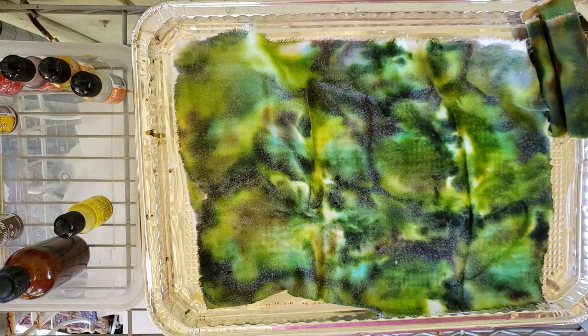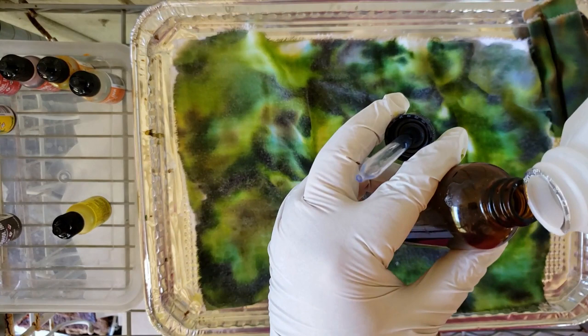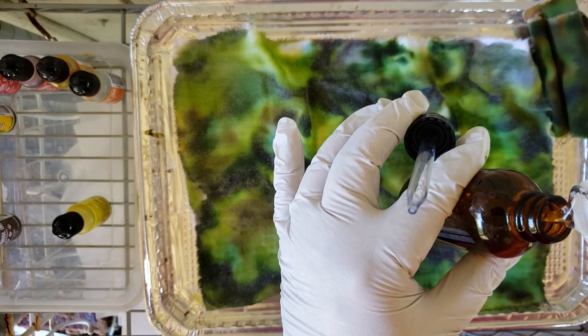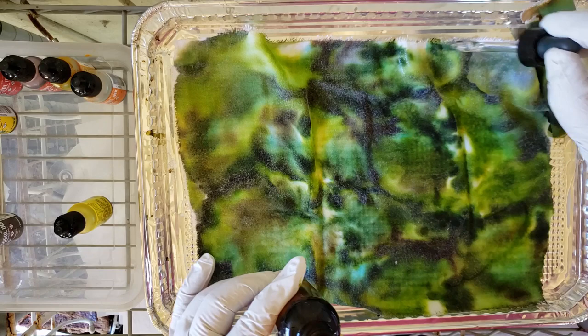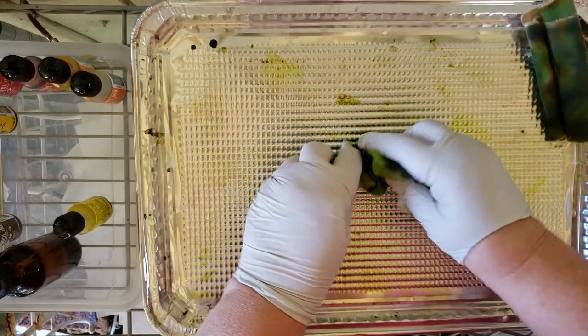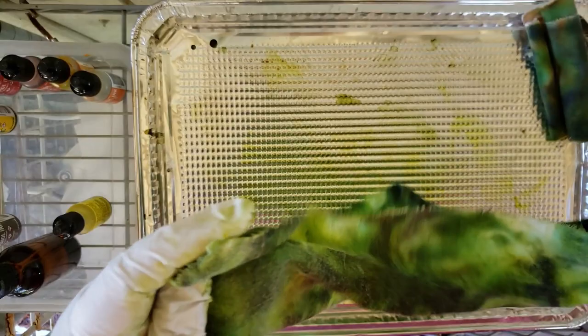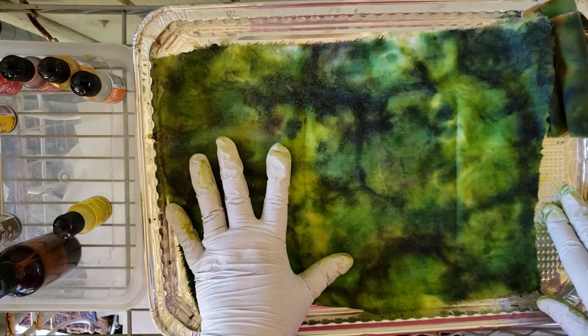Oh, Zoe heard somebody going by and she must announce it to the neighborhood that she lives here. All right, I brought my alcohol bottle outside so we will refill it right over the fabric so if it spills it's okay. Wow, there's probably enough to refill this thing one more time. Since the fabric was dry it doesn't go as much, but I'm just going to play. Oh look at that — that's kind of neat! There are a few dogs in the neighborhood she is not a fan of.